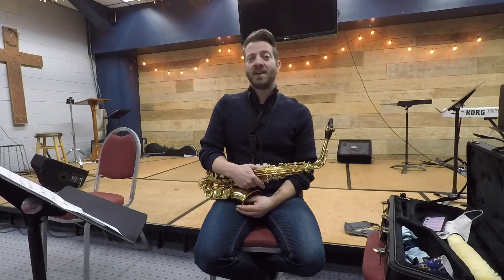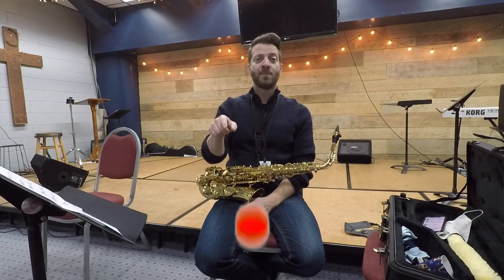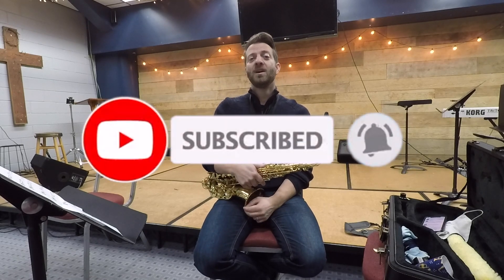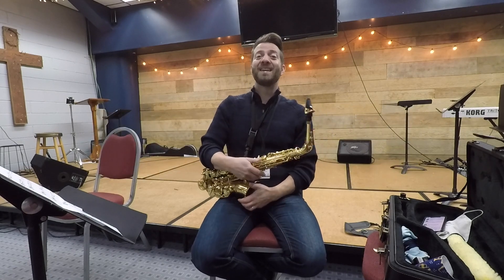Thanks for joining me today on this lesson. I hope you found this valuable. If you did, please smash that like button and subscribe to our channel so I can continue creating great lessons just like this one. I will see you on the next lesson.